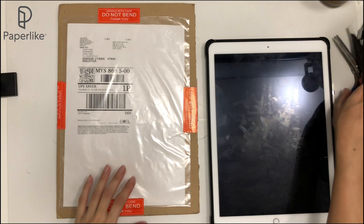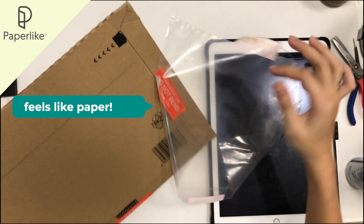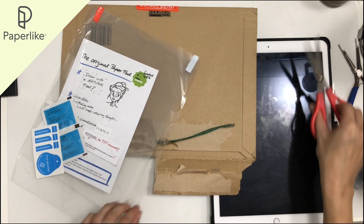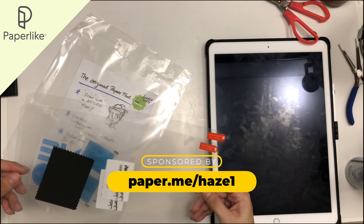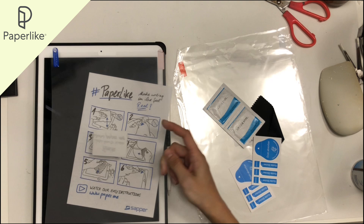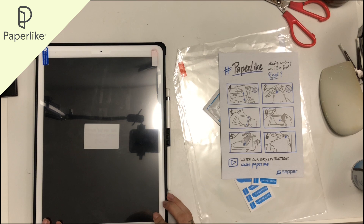Today's video is sponsored by Paperlike. Paperlike is a screen protector for iPad that simulates the texture and surface of paper so that when you use it with Procreate you feel like you're drawing on paper instead. This is the package I received from Lucas — inside there are a pack of accessories and he even included two screen protectors for my iPad. First I try on the screen protector and check the size to see if there's any cutting necessary, but to my surprise it was perfectly fitted.